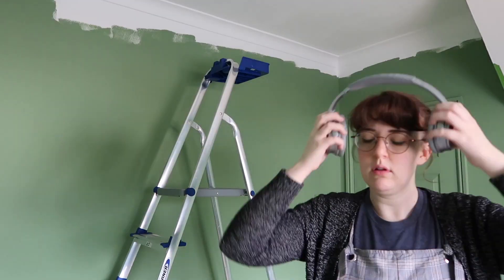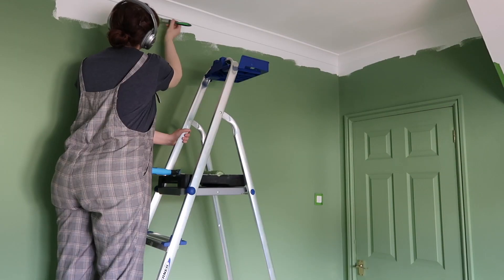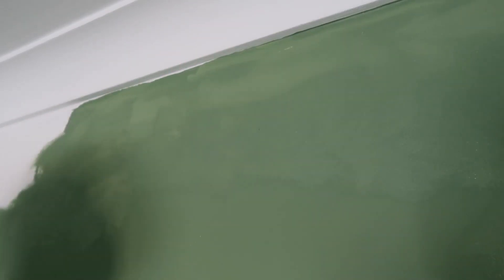As fun as it is to have such a lively sounding room, I have to say it's not entirely fitting for a library. Therefore I will be putting down a large ornate rug in the center of the room, still leaving plenty of floorboard showing of course.